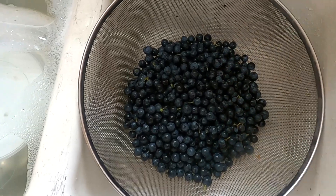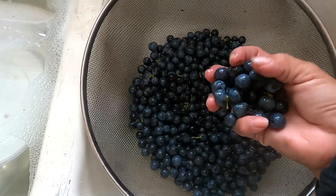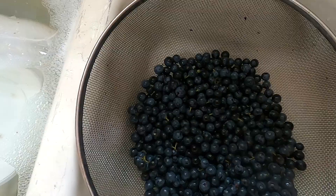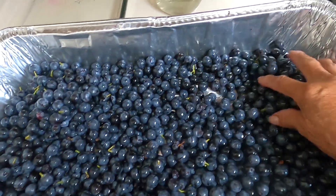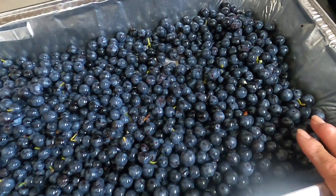I took all the stems and stuff off of the grapes. There are some stems on here, just a few, but I've rinsed these, I've washed them. Look how much there is - I had two full containers at the tip top right here. So it's wonderful.